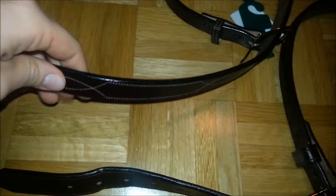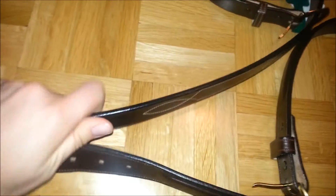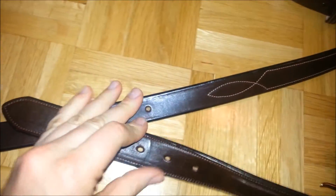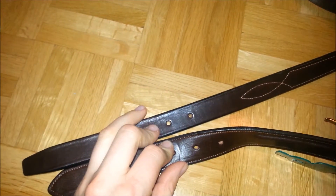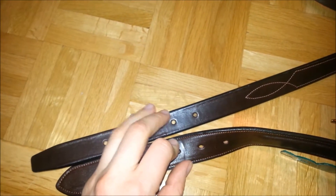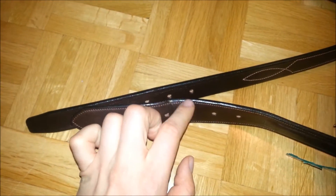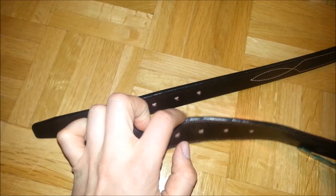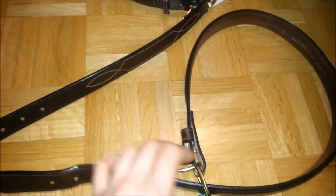The old belt is larger than the new one here. I think I prefer the old one at the waist because the new one, being size 34, will sit at my hips — that's the difference and why I needed a longer belt.